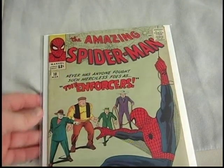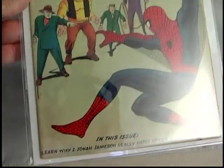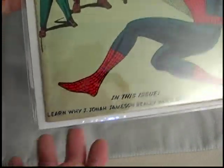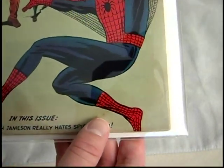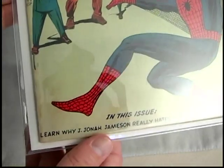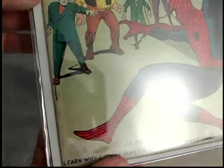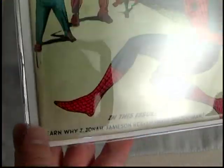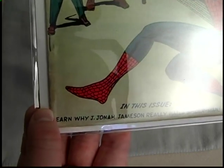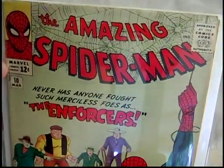Next up is Amazing Spider-Man number ten, first appearance of the Enforcers and the Big Man. This is also in pretty good shape. It doesn't have any major defects, but it has a tiny bit of staining — that's like a crease of a stain there, not a tear. The staples are in the front of the book, and the book itself has pretty good centering for this issue — you can see all of the 'L' and 'learn', which is usually kind of cut off. Pretty nice copy of number ten.